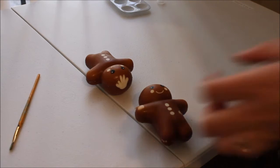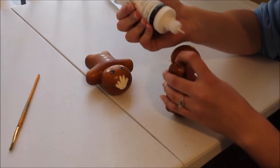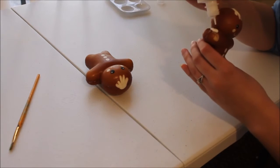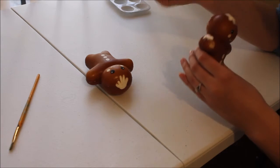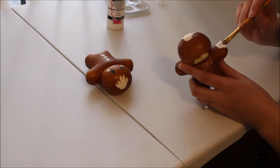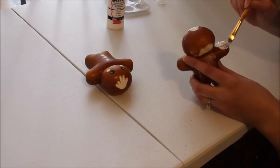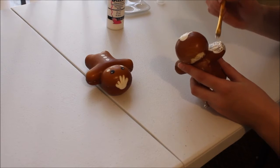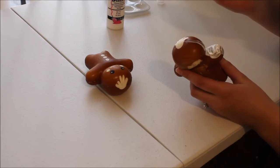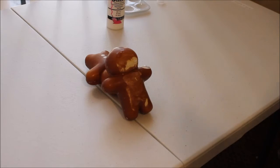Okay, here I go adding the slip paint. I think I'm going to start with this one. Basically I'm just going to do this over the whole squishy, both of them. I'll turn the video back on when I'm done doing that.